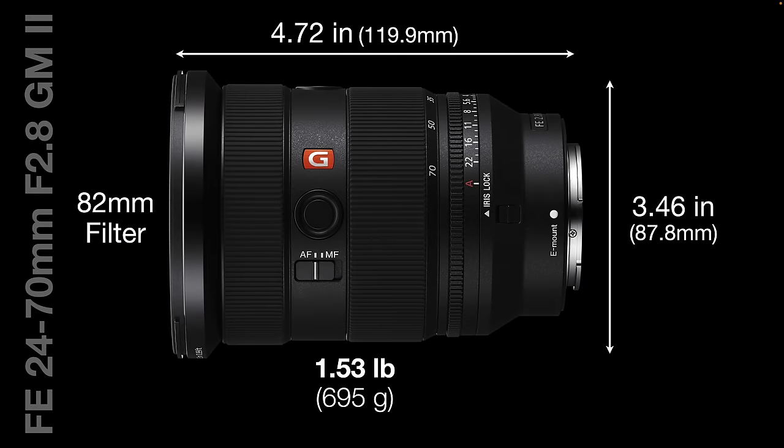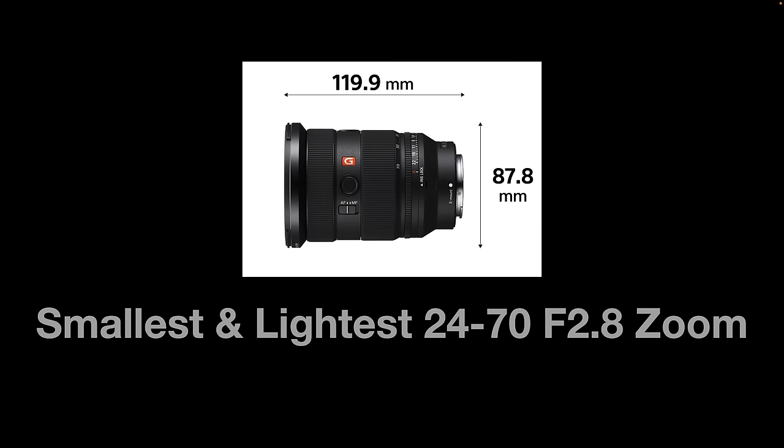One of the big selling points for Sony is they're also advertising that this is lighter, smaller, and faster than the original G Master. The filter diameter is the same at 82 millimeters, but we're shaving off almost half a pound off the weight — a significant difference you'll notice as soon as you pick up this lens. Sony claim this is the smallest and lightest 24-70 F2.8 zoom on the market. If you want something even lighter, you'd have to compromise on focal range — maybe a 28-70 — and the difference between 24 and 28 is quite significant.